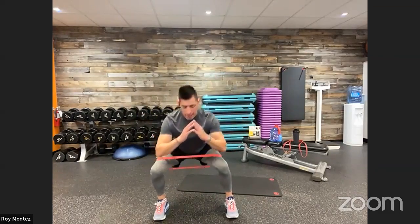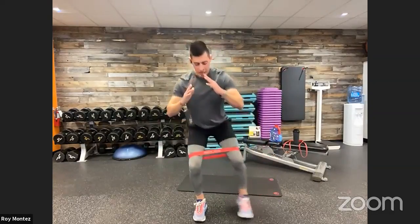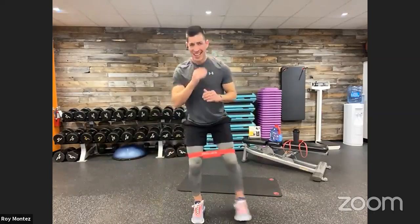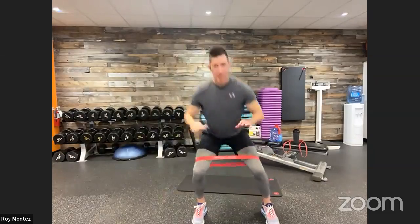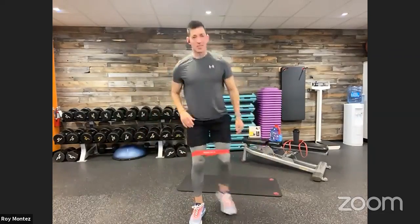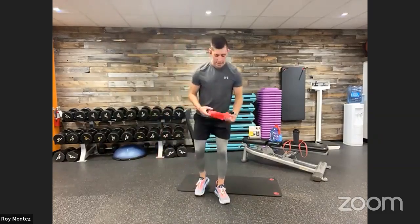Round two — working in-and-out squats: to the right, squat, back to center, to the left, back to center. Try to keep resistance on that band at all times — feet come back to shoulder-width apart, then extend to that wide squat. Keep that chest up, hips pushing back towards the wall. Then we move back up top to work on upper body strength with the back squeeze and row.